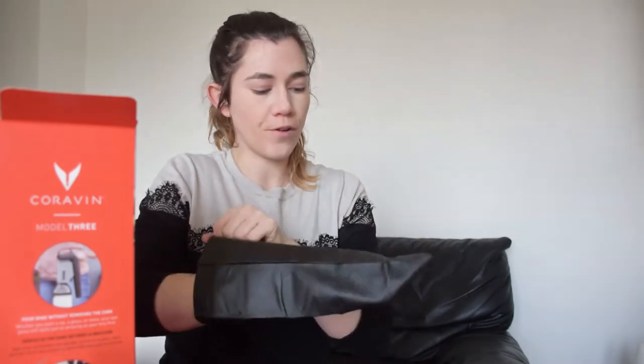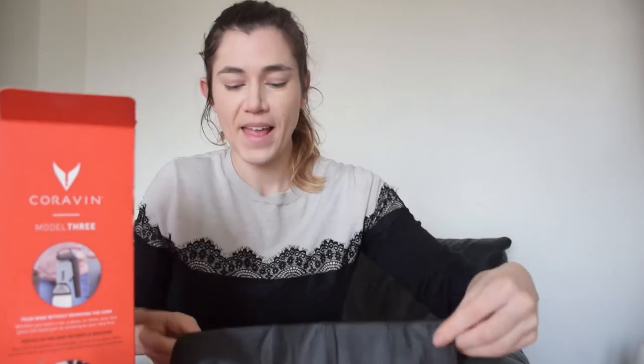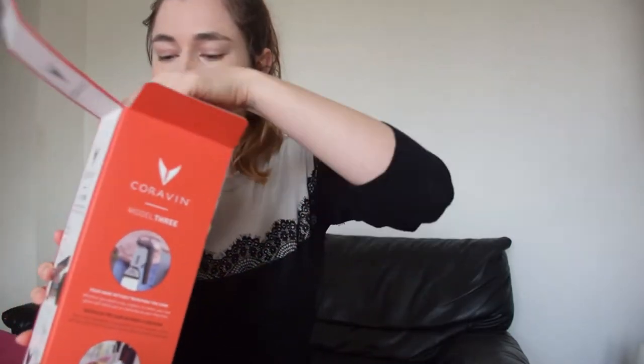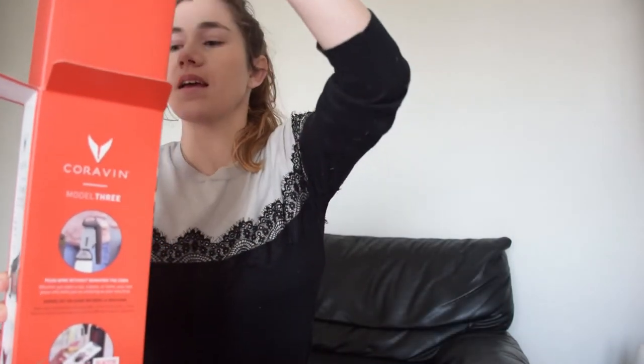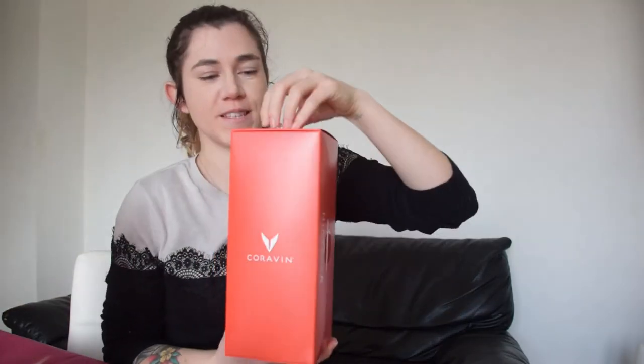We also have a wonderful bag to hold your wine. And then we have the Coravin itself — it comes in this wonderful box that you can pull right out.